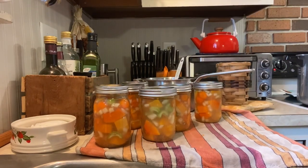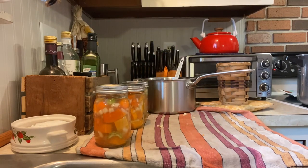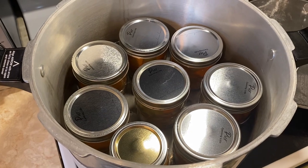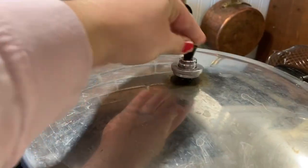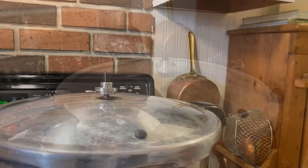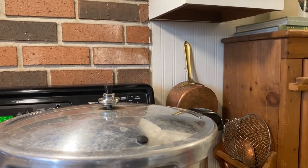Load your pressure canner — at this point it should be warmed up. I was able to fit all eight pint jars in mine, but follow the instructions for your specific pressure canner since each one works a little differently. We are going to pressure can this at 10 pounds pressure, adjusting for altitude. Pint jars need to process for 60 minutes.